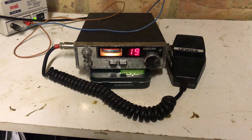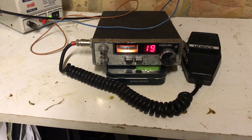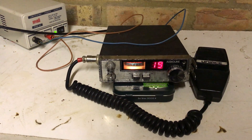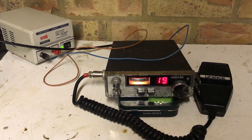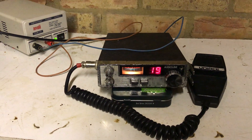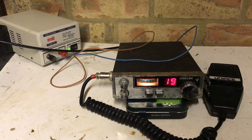Hi guys, it's CharlieTango1994 back with another YouTube video. Today we're looking at an AudioLine 340, and it's kind of the last piece of a series of videos that I've done all along doing this YouTube channel. I think it was the AudioLine 341 that was one of the first batch of videos I deliberately purchased to review, and since then I've got hold of the Uniden 201 and the Uniden 200 that match this AudioLine 340.